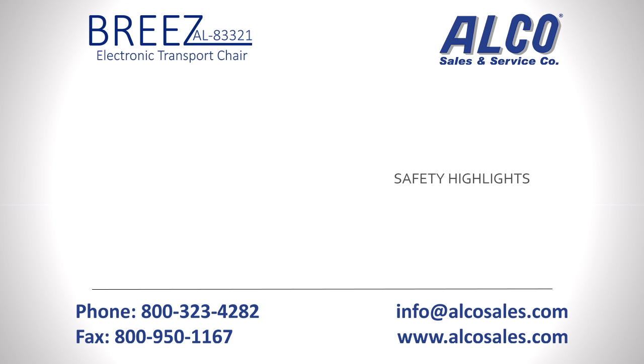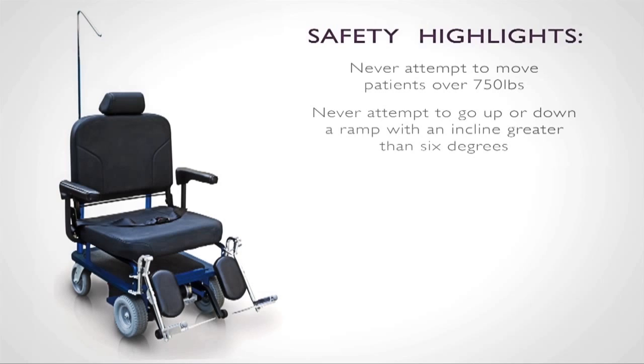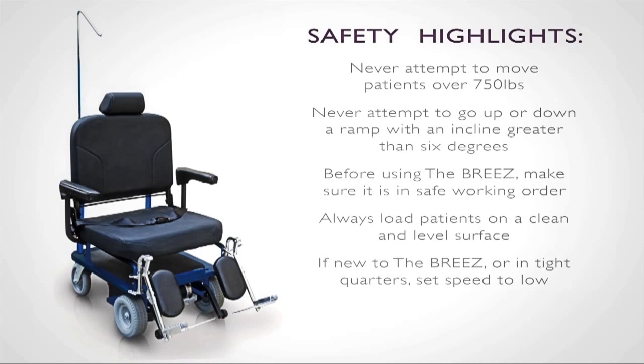Only trained staff should operate the Breeze. Before operating, make sure that you have read and understood the topics covered in the owner's manual. Never attempt to move a patient that weighs more than 750 pounds with the Breeze, and never attempt to go up or down a ramp with an incline greater than 6 degrees. Before using the Breeze, make sure that it is in safe working order. Contact your maintenance department if you feel it might be malfunctioning. Always load patients on a clean and level surface with the rear casters locked. If you are in tight quarters or until you are comfortable driving the Breeze, set the speed control to low or the turtle.